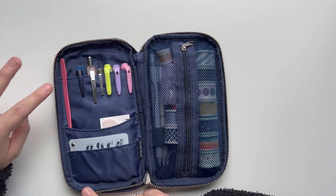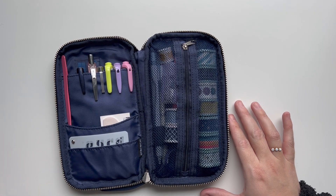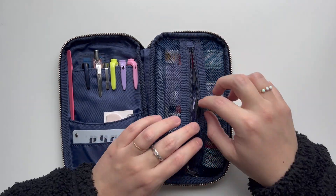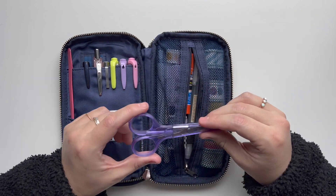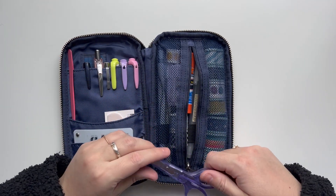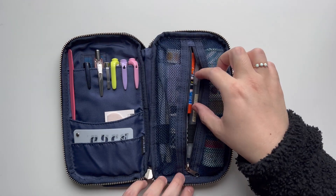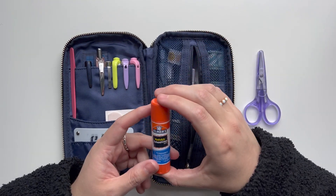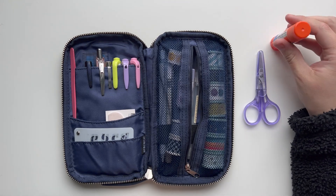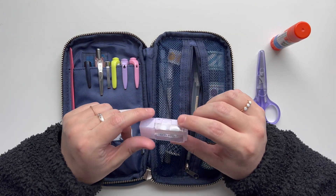I typically tuck the tweezers into the second pocket so they're not hanging out ready to poke me — that has happened a few times. Now for the right side, which is a zipper pouch with some of my bigger items. First I have some scissors I got on Amazon — they're really small but good for on the go, and I like that they have a cover so I'm not poking myself since they're very sharp. I also have just an Elmer's glue stick — I bought it at Target, I think it was a dollar for a two-pack.